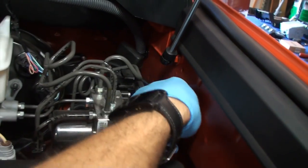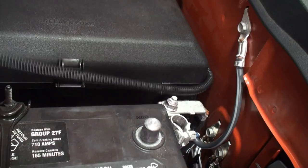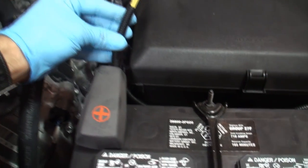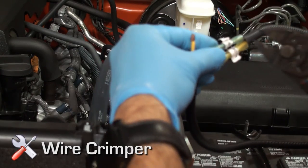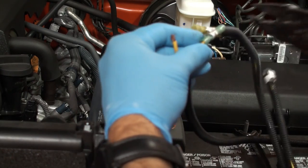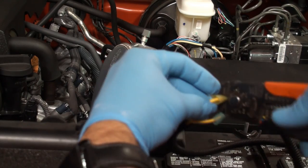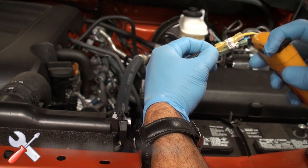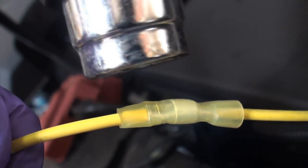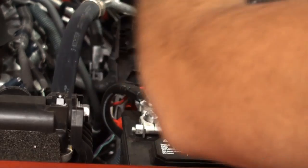Install the supplied high-temperature corrugated split loom to cover the power wires and insulate against extreme temperatures under the hood. Run power wires to the battery by following the direction of the factory wire into the engine compartment. Connect the power wires to the fuse holder assembly by inserting the smaller 14 gauge stripped power wire into the blue butt connector and crimp. Insert the larger 12 gauge stripped power wire into the yellow butt connector and crimp. Apply heat to activate the solder and heat shrink insulator for the best connection possible.